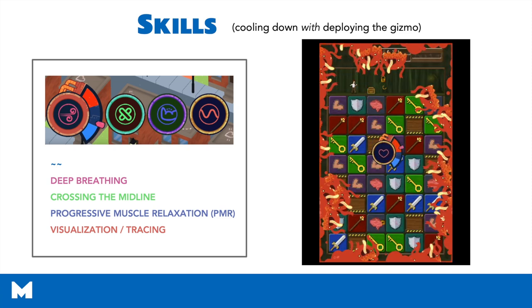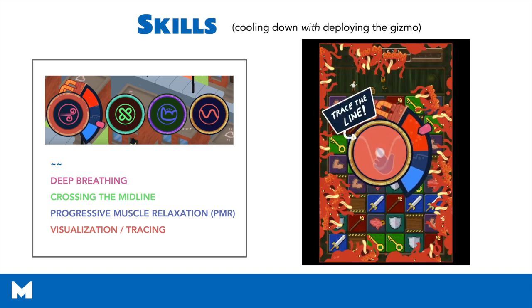This next skill is the final skill that kids unlock, which is tracing the line. This is a mindfulness and visualization exercise that's really helping kids to slow their bodies and focus on one thing at a time.